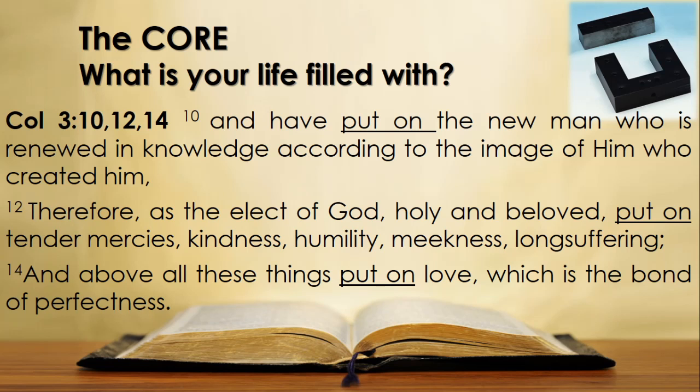Instead of putting off, what should we put on? 'And have put on the new man who is renewed in knowledge according to the image of him who created him. Therefore as the elect of God, holy and beloved, put on tender mercies, kindness, humility, meekness, long-suffering, and above all these things put on love, which is the bond of perfectness.' Put to death, put off the old worldly man, and put on the man renewed in the image of our Creator. We should put on the character of Christ, and above all love, because God is love.